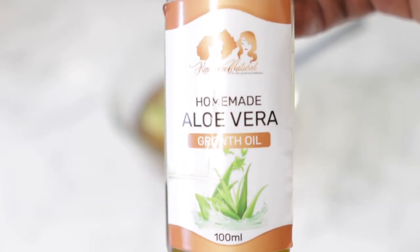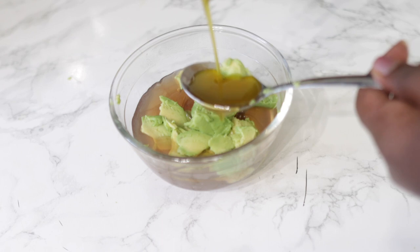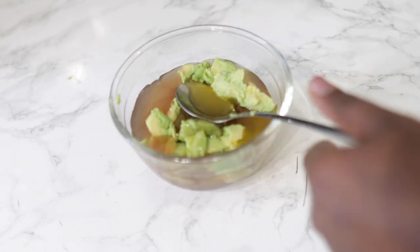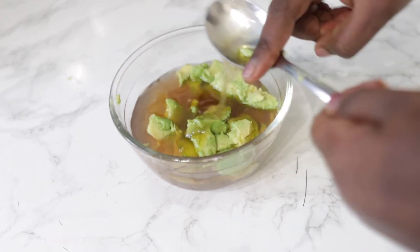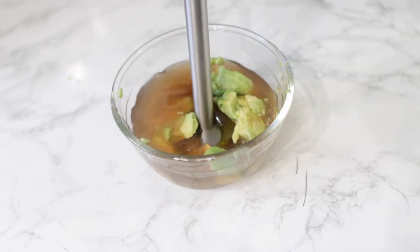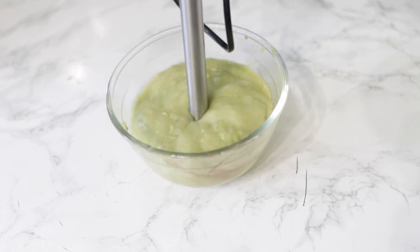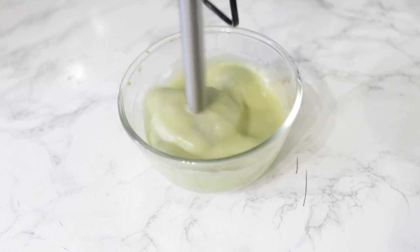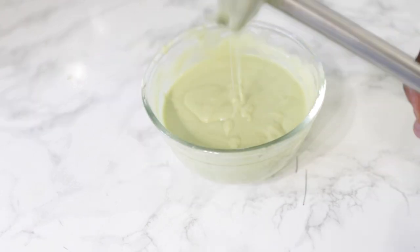After putting your avocado in, we're now going to go in with some oil. I'm using my homemade aloe vera hair growth oil. This is available on my website in case you're interested to purchase some — you will also see it at the bottom of the video, so you can just click on it to be directed to my website. If you don't have this oil, it's okay to use olive oil, avocado oil, argan oil, or any other oil that you may have available. For this I used about one tablespoon of that, and then I'm going to go ahead and give this a really good blend. I'm using a hand blender for this, but feel free to use a regular blender if you have it available.